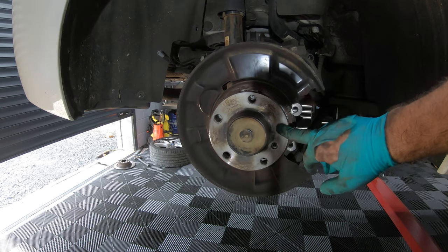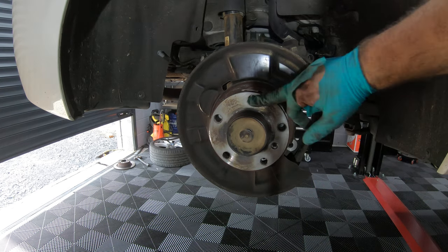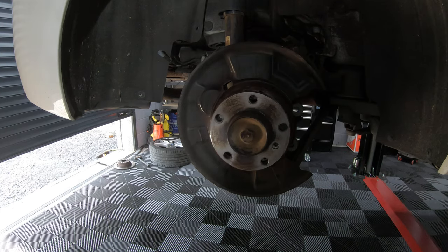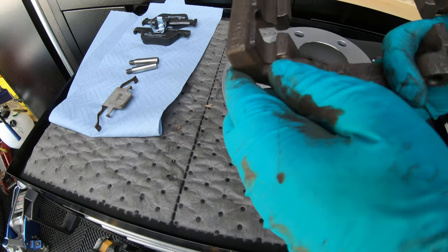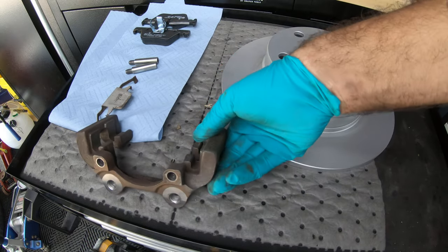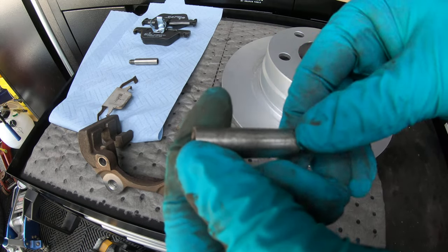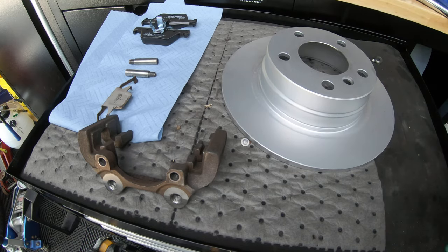A little bit of housekeeping before we start assembling everything. Clean this contact surface with a wire brush so everything fits smoothly and lines up correctly. Before reassembly, make sure you clean all the components going back on, paying particular attention to where the brake pads will sit in the caliper carrier. Also get a bit of Brillo pad and wipe down the caliper sliding bolts. Then give the new disc a spray with brake cleaner to remove any factory residue, and we're ready to reassemble.